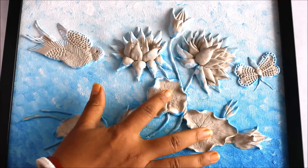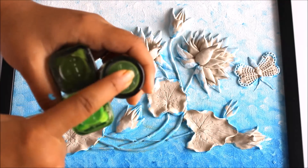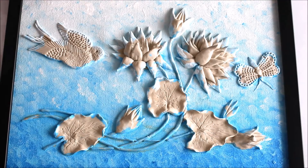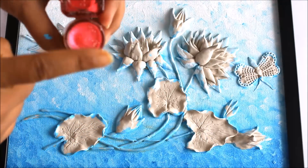Now I'm going to show you the colors for the lotus leaves — three colors: olive green, sap green, and parrot green. For the lotus I'm going to use two colors: 341 pink and pearl pink color.